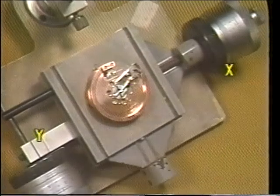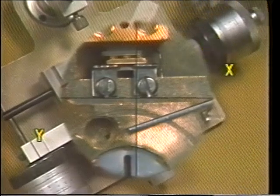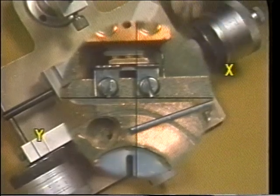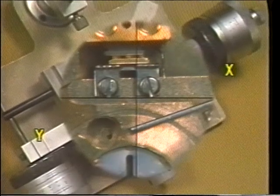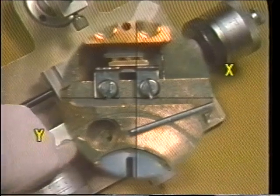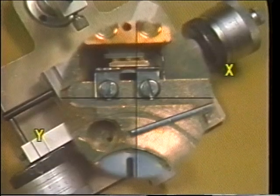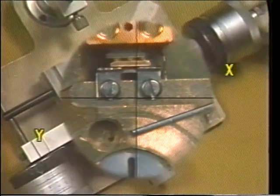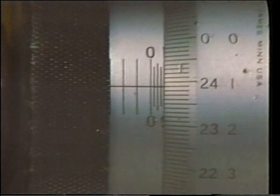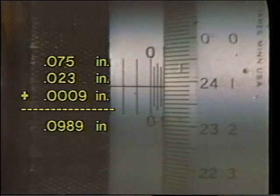Taking a measurement on the x-axis involves the same procedures. After the x-axis micrometer head is set at zero, the operator adjusts the positioning knobs on the micrometer heads until the object is correctly positioned at the zero reference point. Remember that the intersection of the crosshairs — the zero reference point — is the beginning point of measurement. The thimble on the x-axis mic head is turned so that the table moves the object along the x-axis until the crosshairs align with the end of the measurement. The measurement of this dimension is read from the x-axis mic head scales as 98 thousandths and 9 tenths.